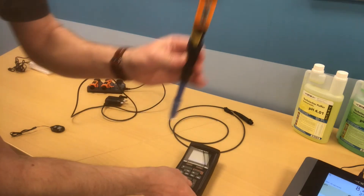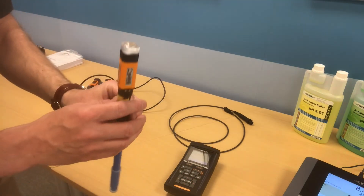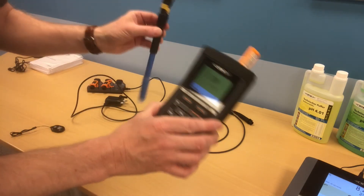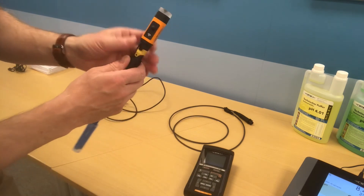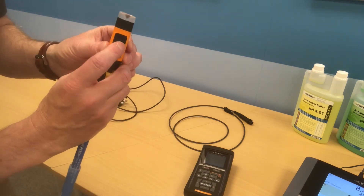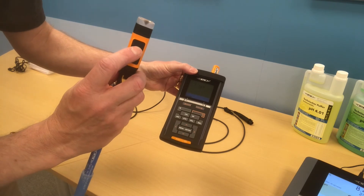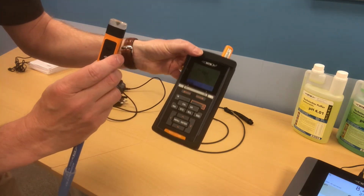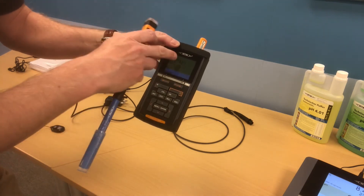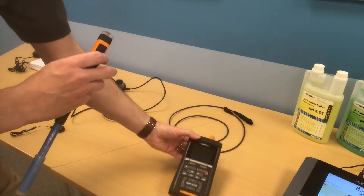We can take this probe anywhere within a 10-metre range of the hand unit and it will send a reading. There's a button on here — if we press this, you hear a beep. That beep is the reading being sent from the probe to the meter, and that's now stored in the memory of the meter.